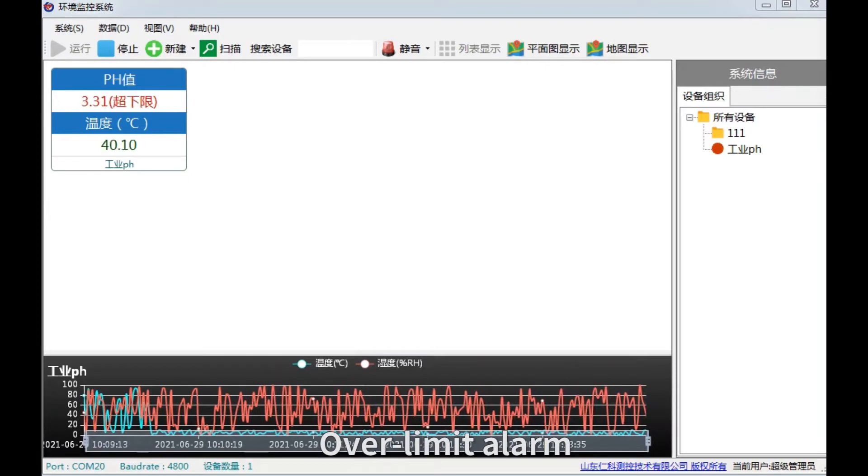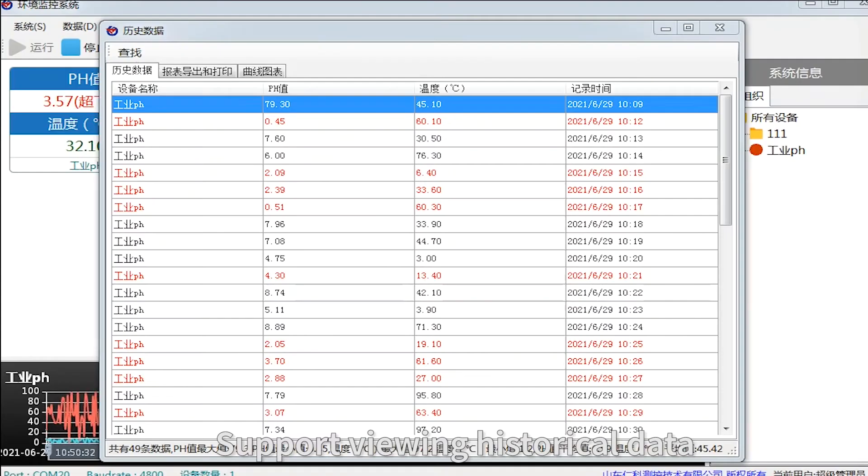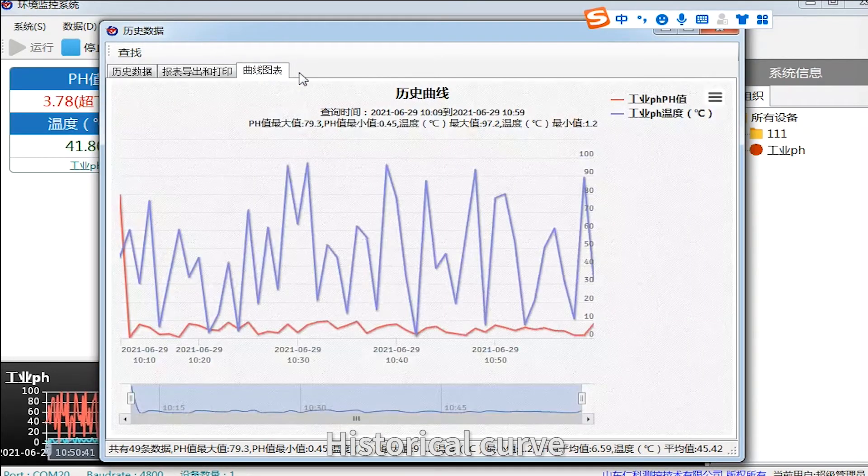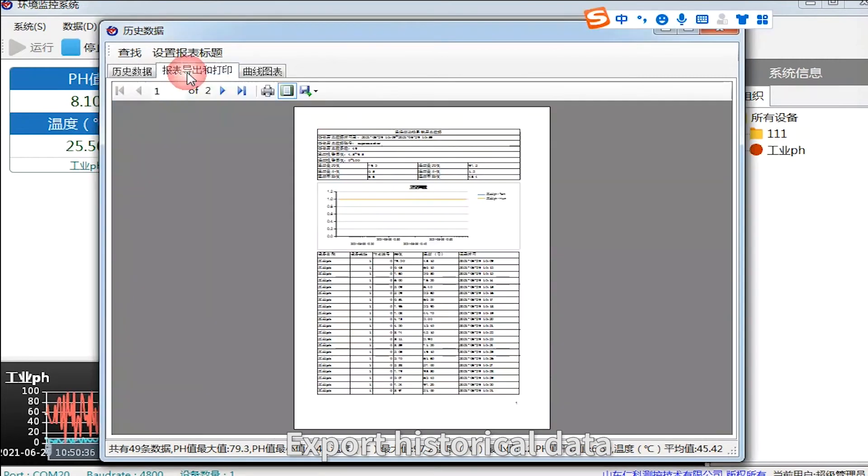The device supports over-limit alarms, reviewing historical data, and displaying historical curves for easy monitoring and trend analysis.